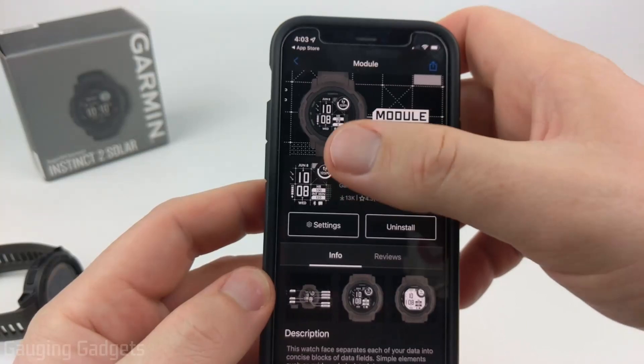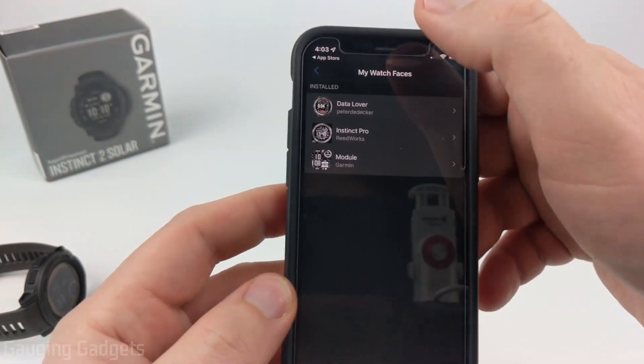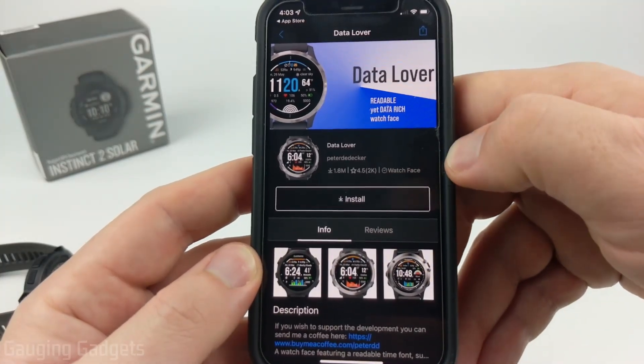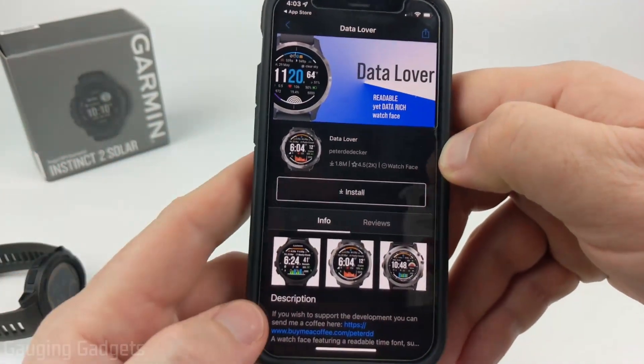If you want to uninstall watch faces, all you have to do is go back into the My Device section, find the watch face that you want to uninstall, select Uninstall, and it will be removed from your watch the next time you sync.